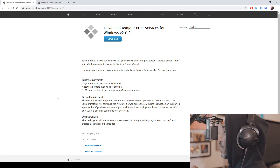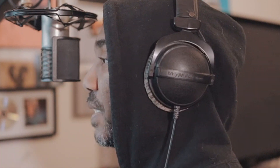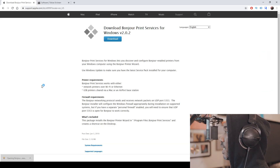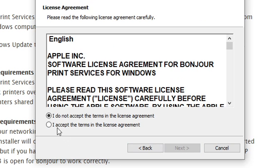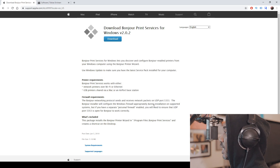The link in the description box will take you to Bonjour Print Services for Windows. You will need this software so that your iPad can speak to your computer. Go ahead and hit download — the file will appear at the bottom left of your screen. Click on it, hit next, accept the terms of course, hit next again, and install it in the default directory to keep things simple.